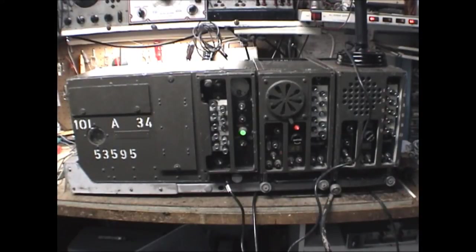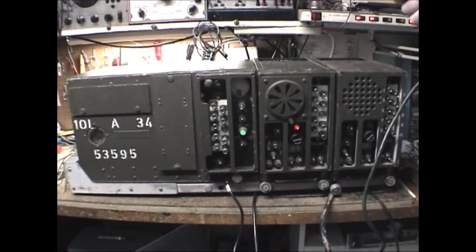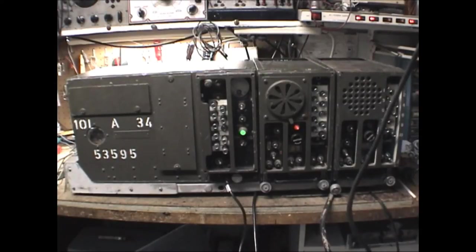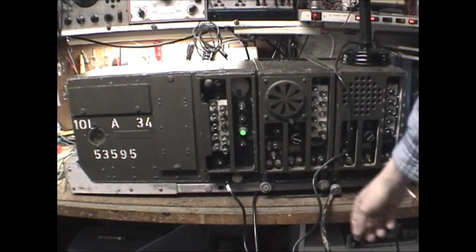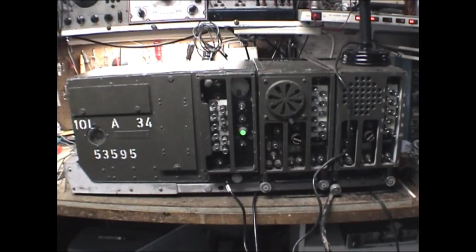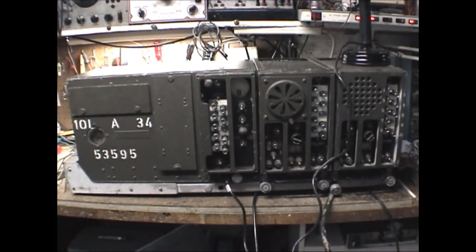That's basically the BC604 transmitter and receiver. To operate, throw the switch and you can hear the dynamotor start up in the transmitter. There's a slight amount of side tone that you should be able to hear in the receiver. And then if we throw the squelch back on, you can hear it gets nice and quiet. So let's shut that down — that covers the transmitter and receiver.